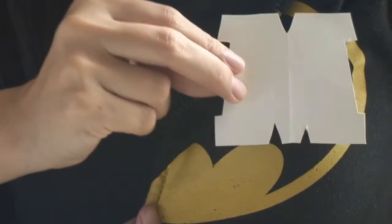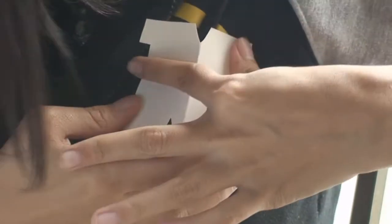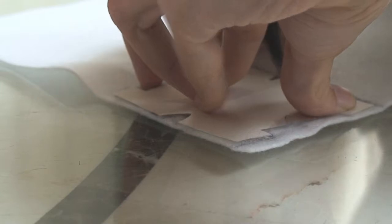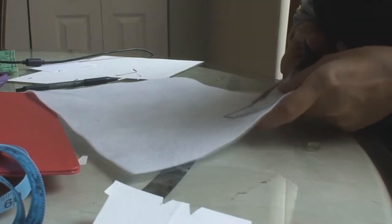Now you want to measure the M you cut out of the paper and see if it's the right size you want. Now trace it right on the felt with a pen, because the pencil doesn't really show up on felt. Or you can pin it on and just cut it out from there.